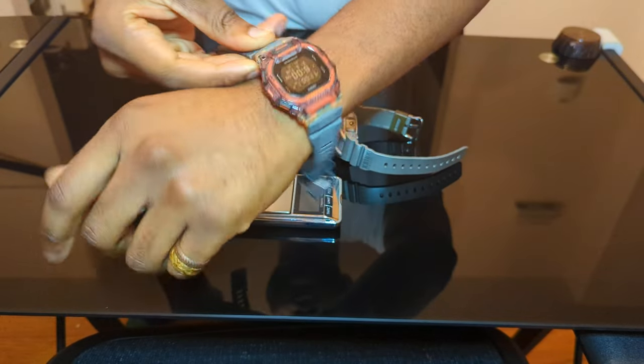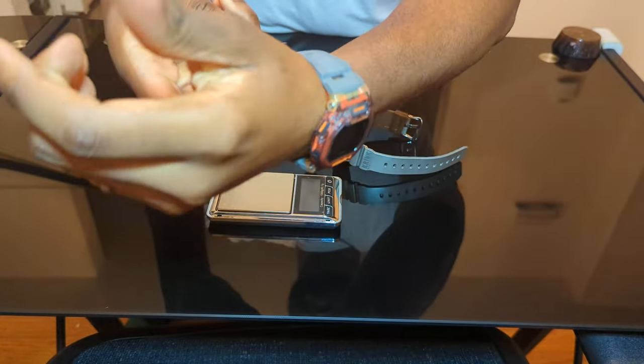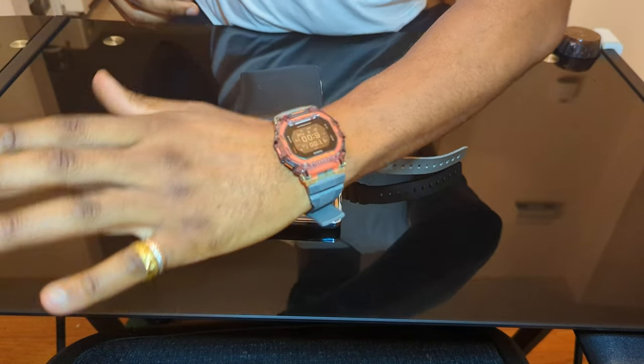Here's what it looks like on the wrist. It's very, very easy to put on, and there you have it.